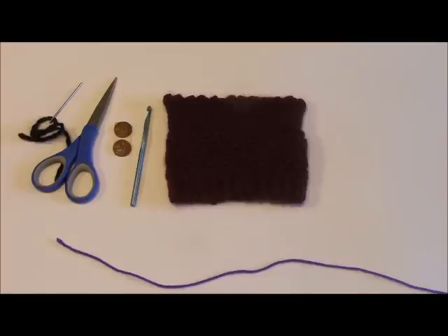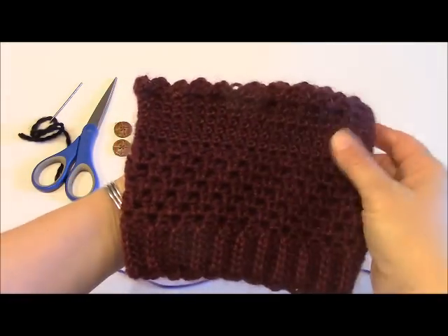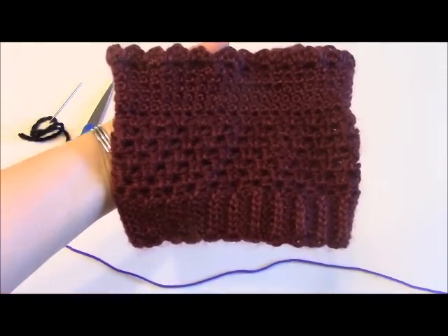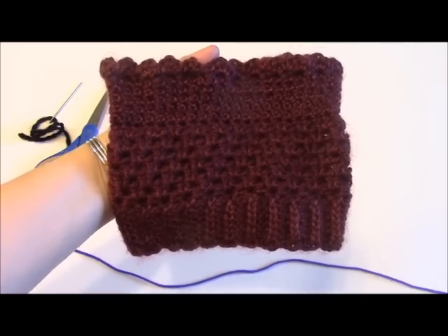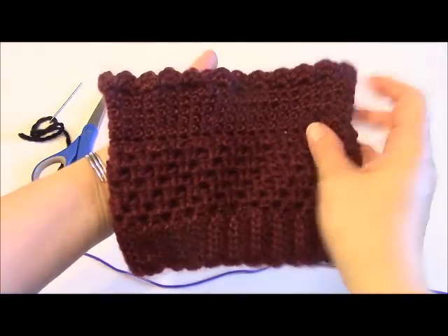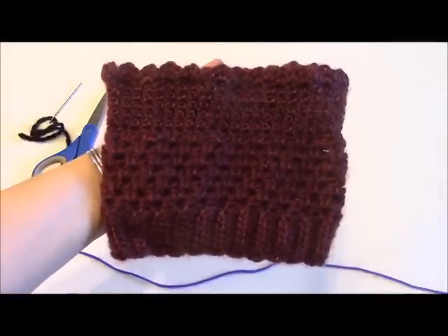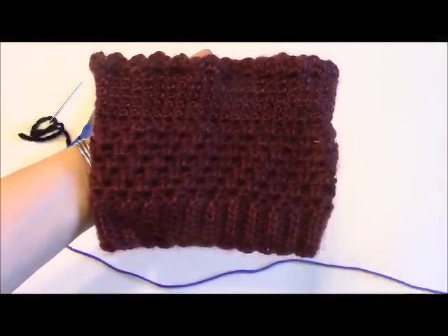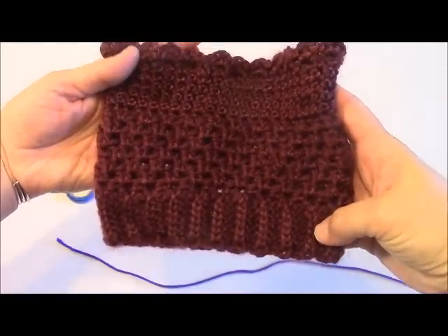Hey everybody, my name is Yvette, coming to you from Yvette Marie's Fine Arts & Crafts. Today I am finally going to get to show you how to make these cute little boot cuffs that I have so many people requesting a pattern for. I will have a written pattern available in my Etsy shop and my Craftsy shop. This video will probably be broken up in either two or three parts since it might be a little bit long for the process to make them.